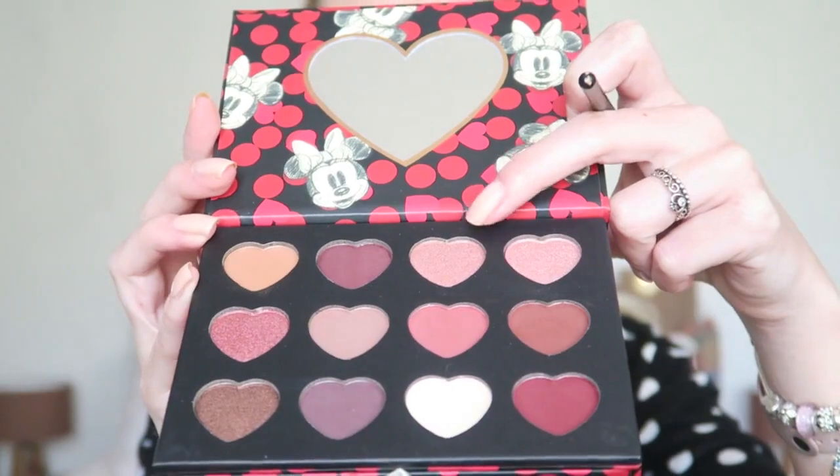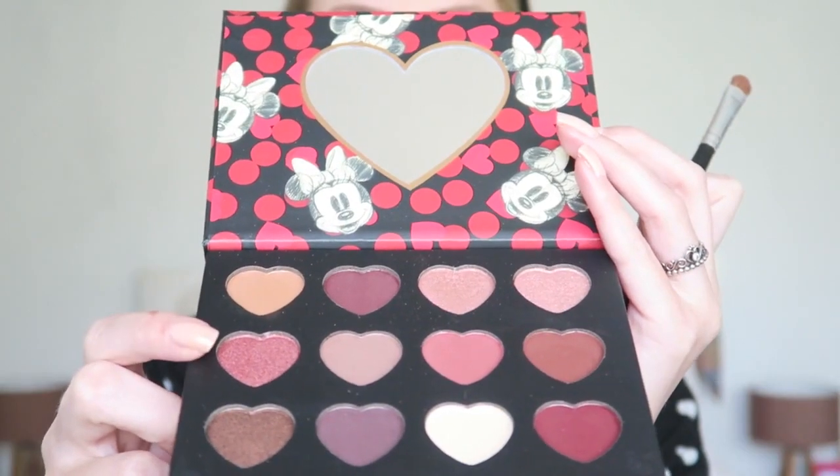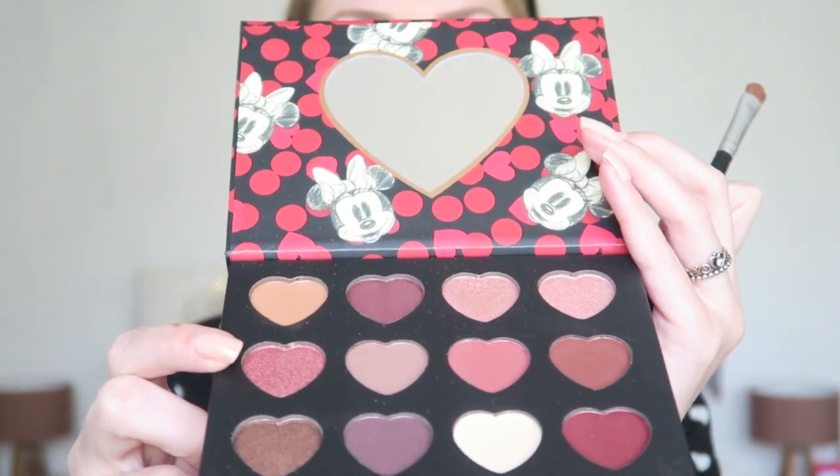Now I'm going in with a glittery shade for the eyelids — this really shimmery pink one. Sometimes with shimmery shades they don't apply well with a brush so I'd go in with my finger, but this one is quite all right with a brush. Wow, such a pretty pink shade! Then I'm going in with a darker pink and applying that on my eyelids as well.